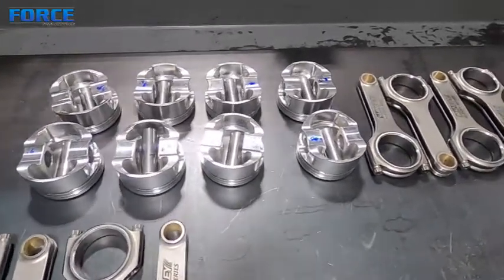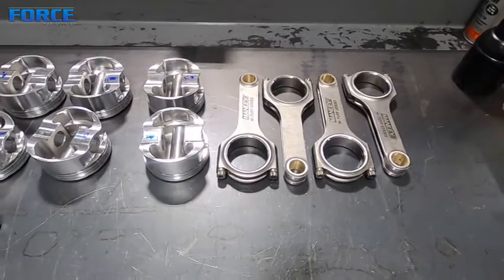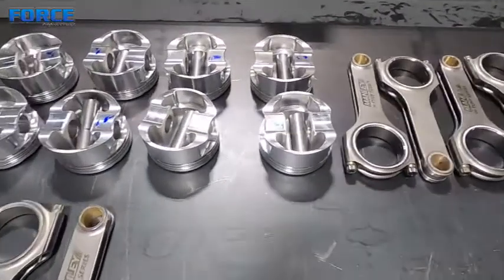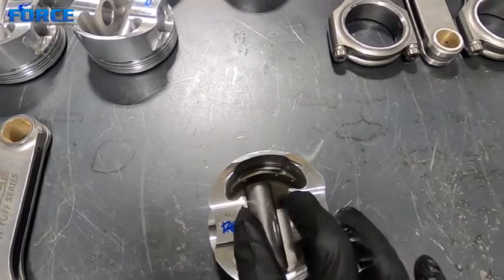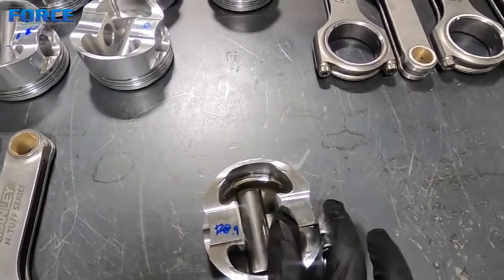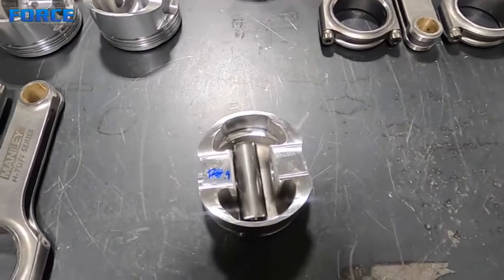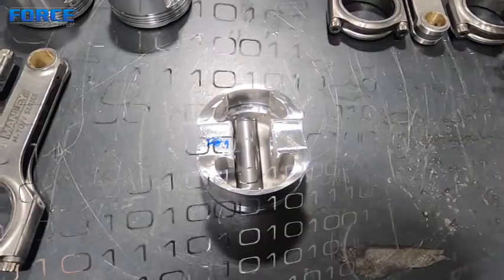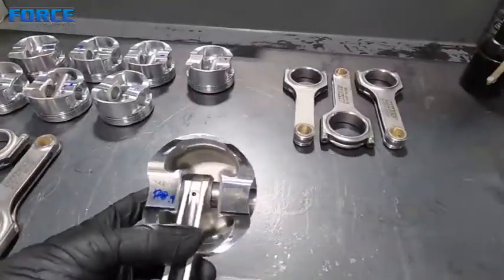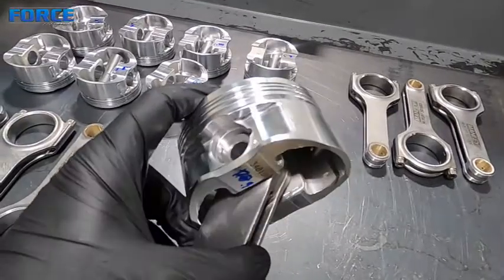Now that those are all set, the next clearance you need to check prior to hanging all of the pistons is the pin end or the small end width clearance. This is between the connecting rod and the strut or support in the piston. I'm going to set this up real quick and show you how I do that. You're going to want to mock-hang the assembly — I don't have any wire locks in this — and then check the side clearance.